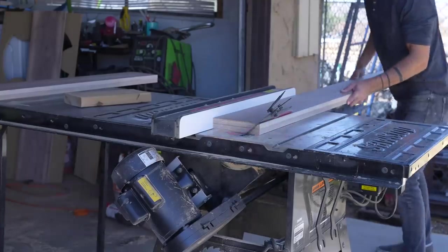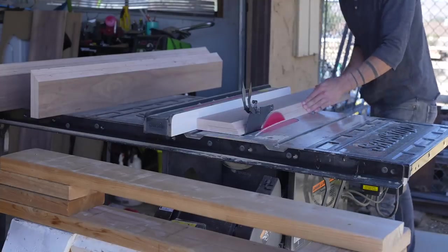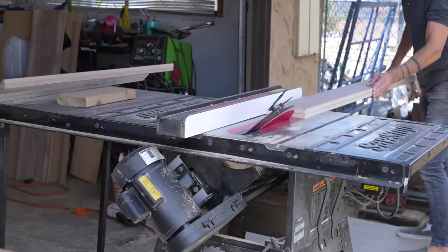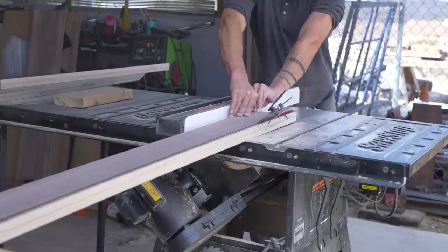I set the blade on my SawStop table saw to 45 degrees and ripped the angled cut. The edges were pretty sharp, so I set the blade back to 90 degrees and just trimmed off a little bit. This also gives me a little more surface area against the fence for ripping that second angled cut.